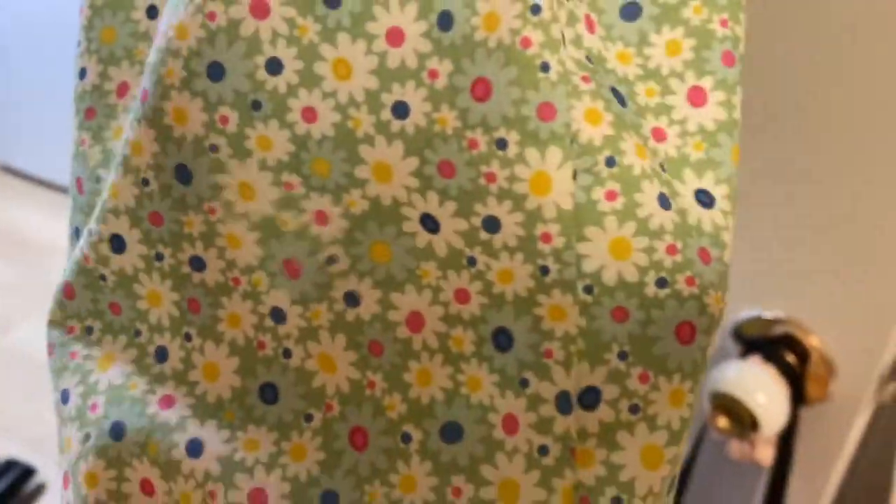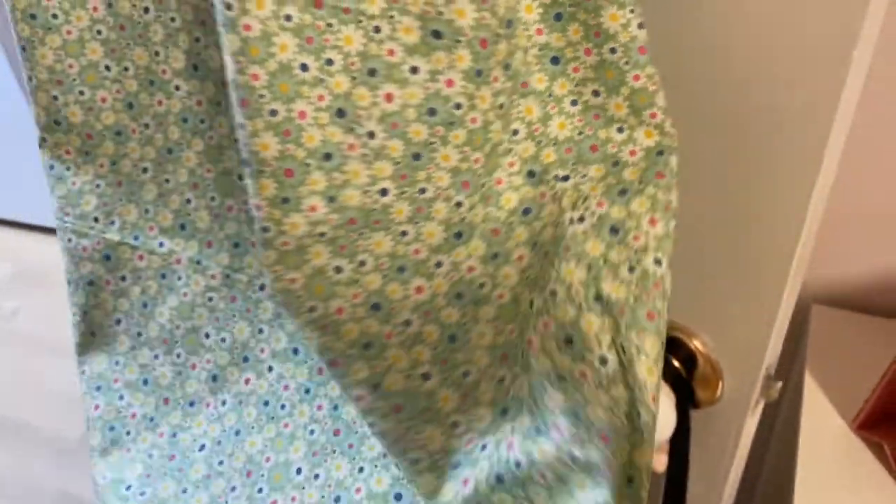Almost finished — and here is the finished product. The armhole and that wonderful French seam, which is so comfortable to wear. I think I'm going to love wearing this when it's really hot this summer.